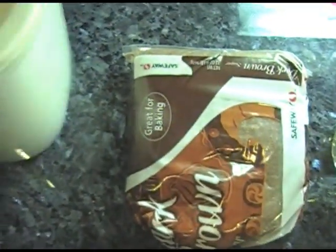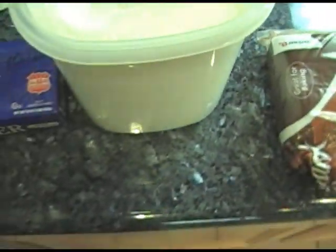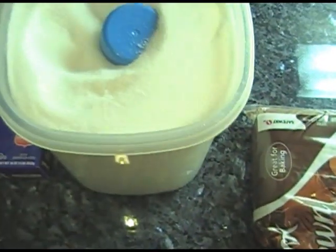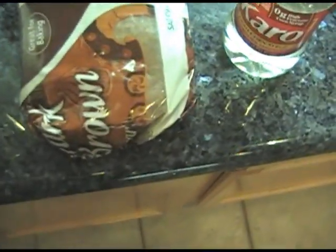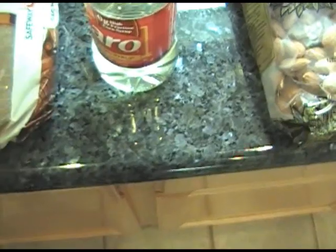We need regular white table sugar — one cup of table sugar. We also need one cup of brown sugar and one tablespoon of corn syrup.